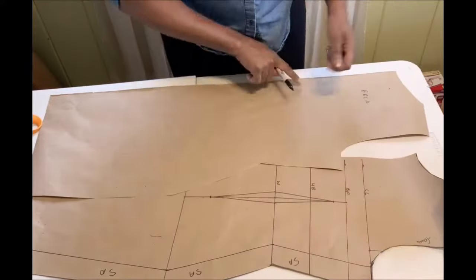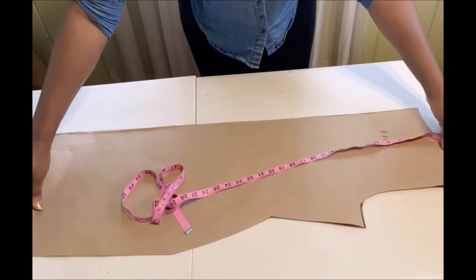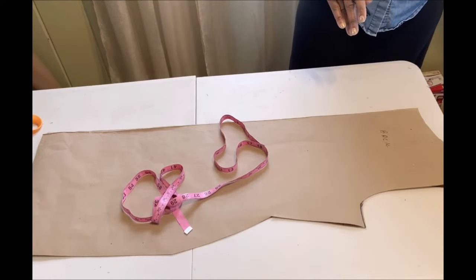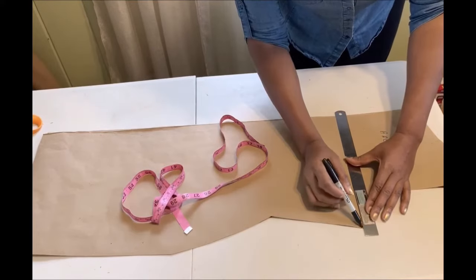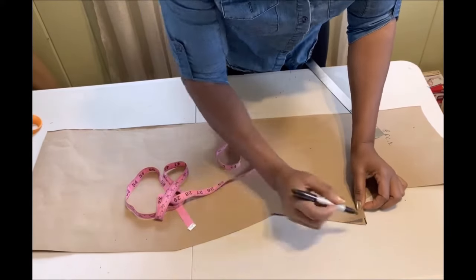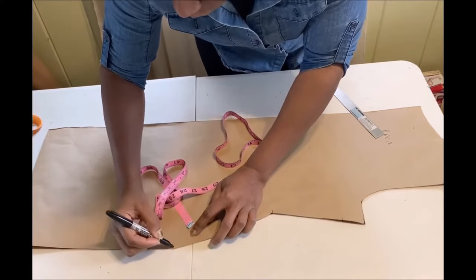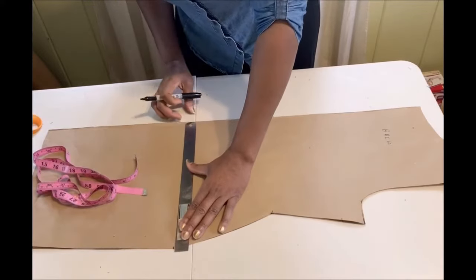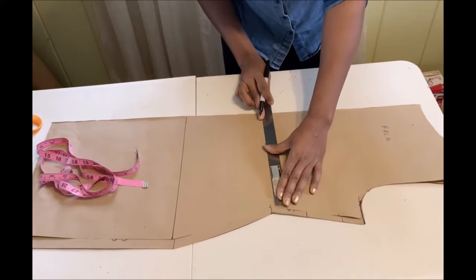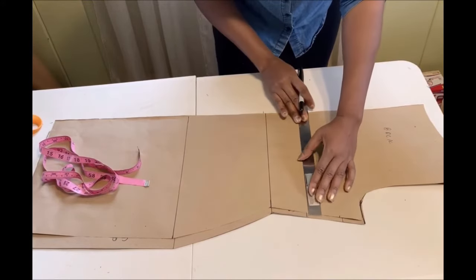Remember, I did not add a zipper allowance for the back bodice — when cutting on your fabric, remember to add that. I'm now transferring the chest line, waistline, waist point, and hip line onto the back piece so I can add the back dart. You can use two separate pattern papers to avoid confusion — I used one sheet for both front and back due to limited paper.